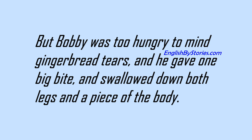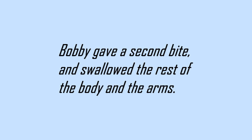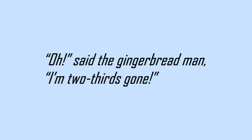But Bobby was too hungry to mind gingerbread tears, and he gave one big bite and swallowed down both legs and a piece of the body. Oh! said the gingerbread man, I'm one-third gone. Bobby gave a second bite and swallowed the rest of the body and the arms. Oh! said the gingerbread man, I'm two-thirds gone.